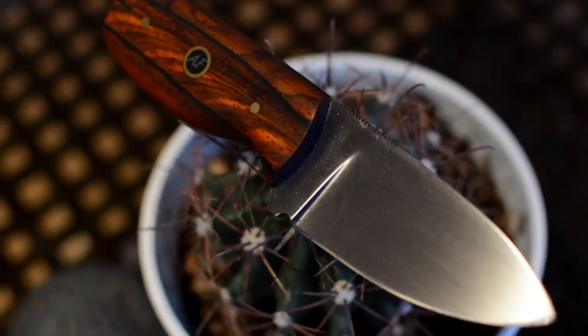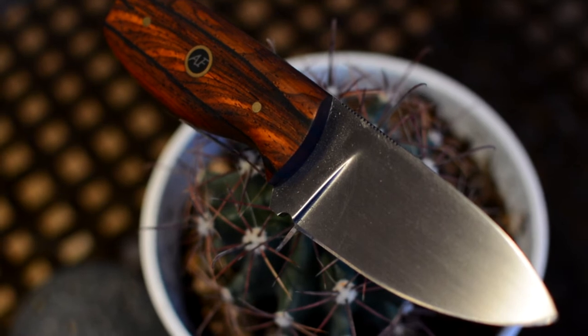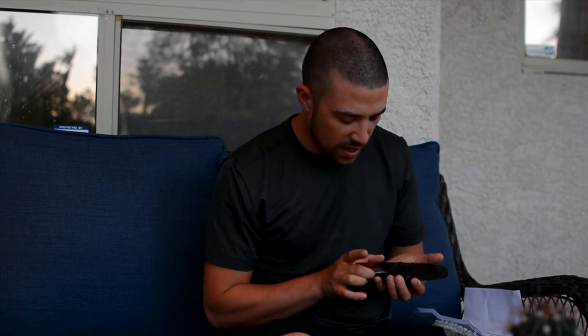This knife is a custom Axe Family knife, so it's not only awesome, but it's going to be in our family forever, probably. And so I'm excited to tell people the story of it. It looks amazing. I'm excited to use it. I'm excited to wear it.